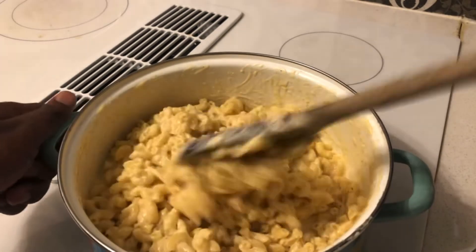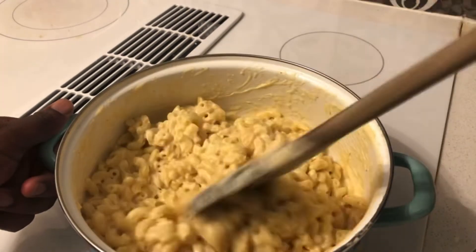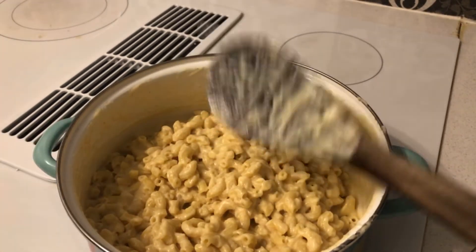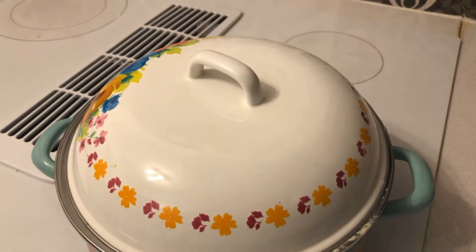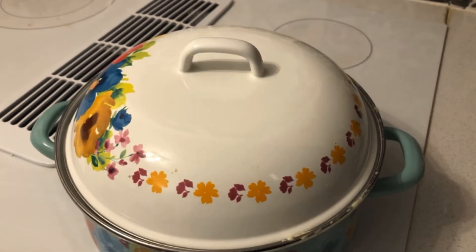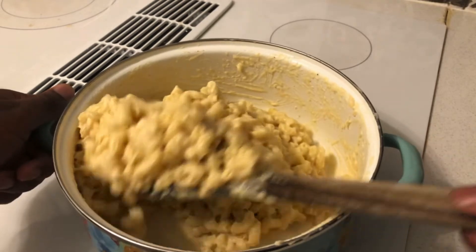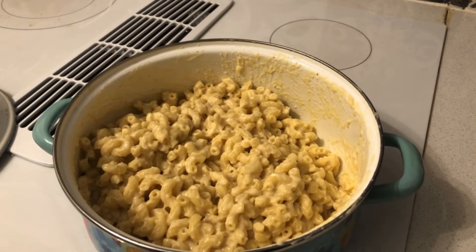Once everything is stirred in, here's the mac and cheese! Now we're gonna put it in a pan so it can cool off overnight. I'm going to let it cook just a little more, then transfer it. Look at that — all nice and creamy. Turn this off and I'll keep you updated once I get it into the pan.